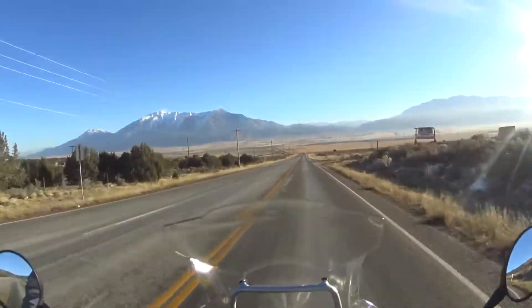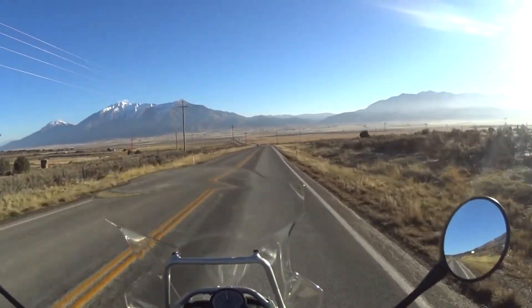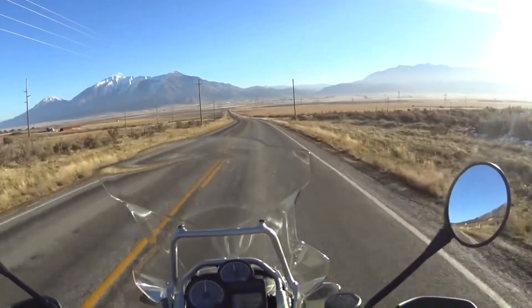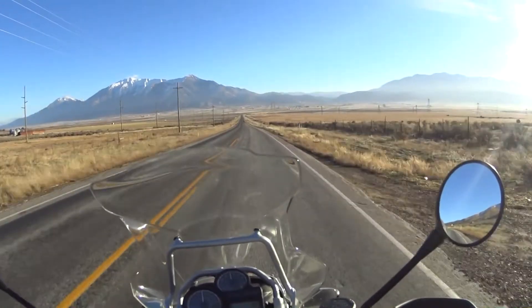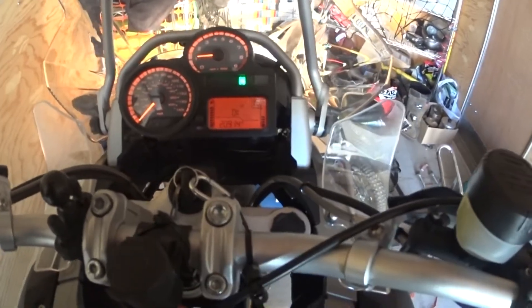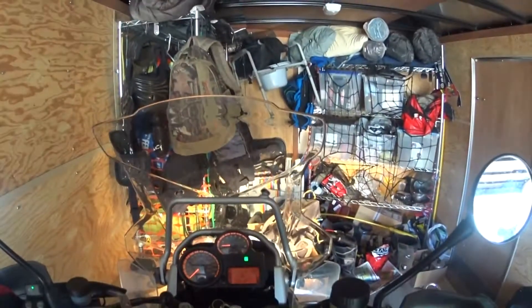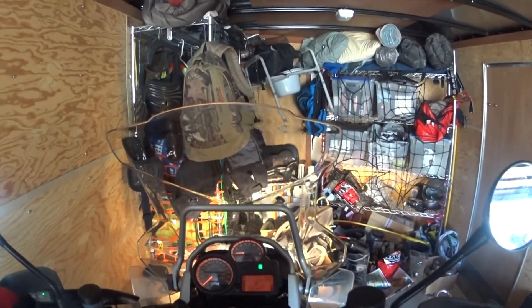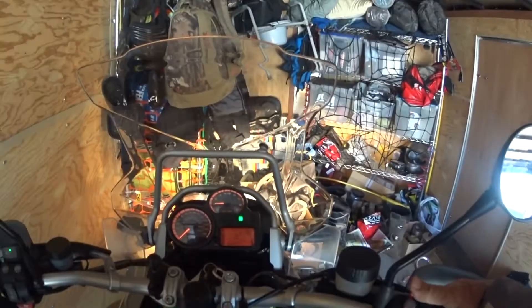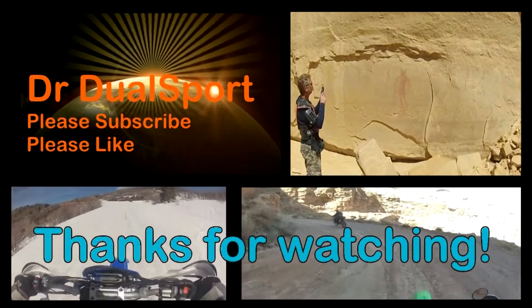We can see Mount Nebo up there — I bet it's cold up there because it's still cold down here. Ending mileage: 20914. Please like, subscribe, or comment if you'd like. This is Dr. Dual Sport, out.